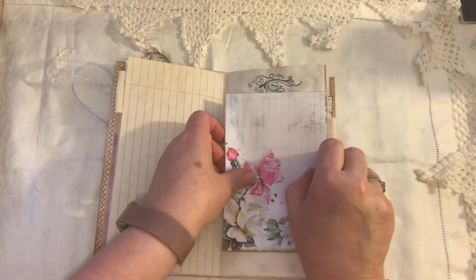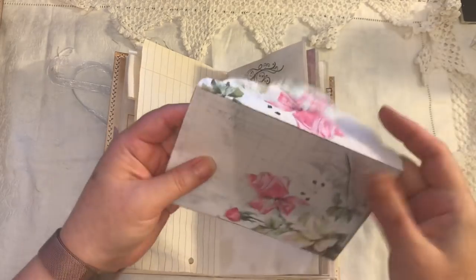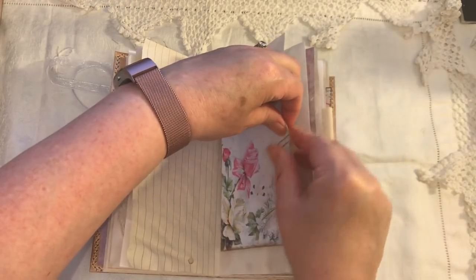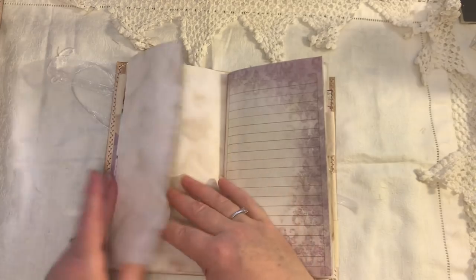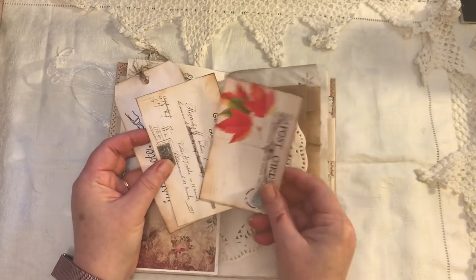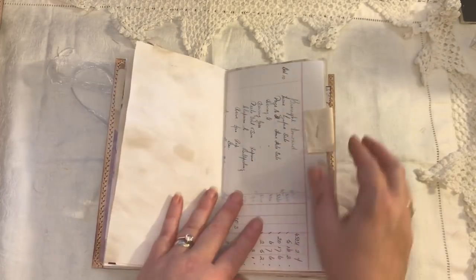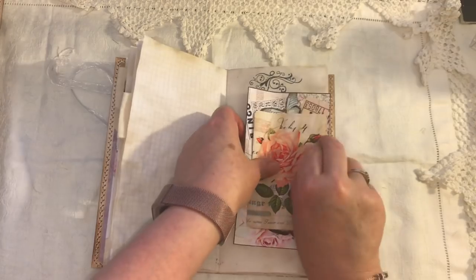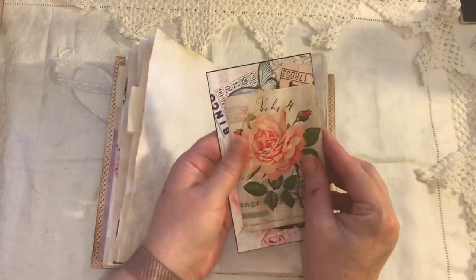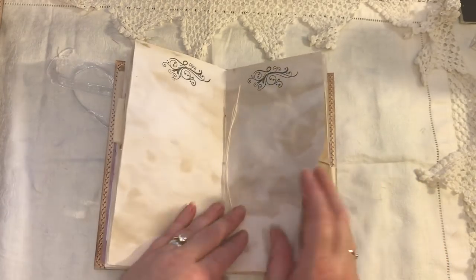So we've got the fabric tabs. Here we have an envelope, which I think is from Artie Mays. I'm using my scraps — I've got to get rid of all these tubs of bits and bobs. Flip-out, some more digital paper. We have a pocket here with a tag and some journaling cards there. Another fabric tab. Here we just have some journaling cards.